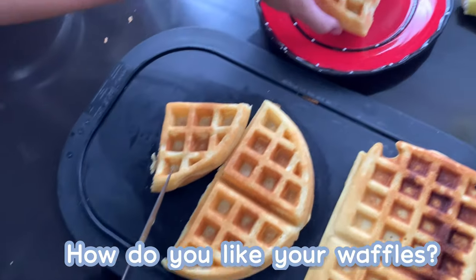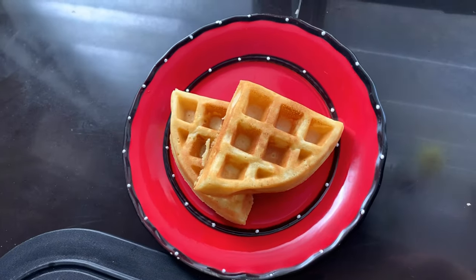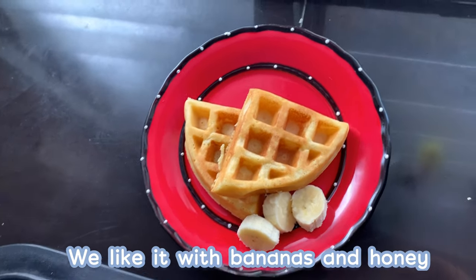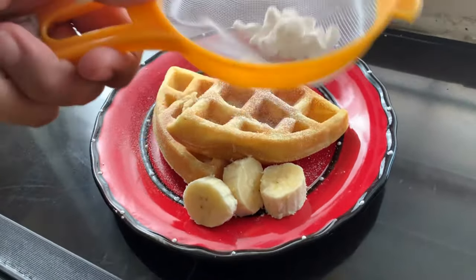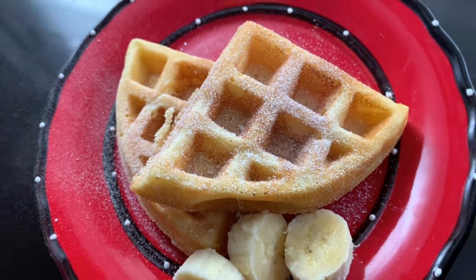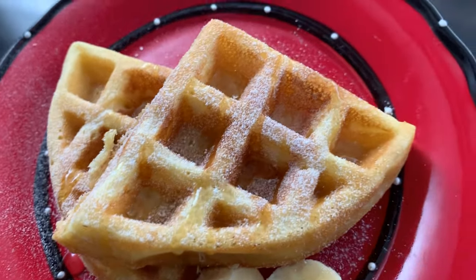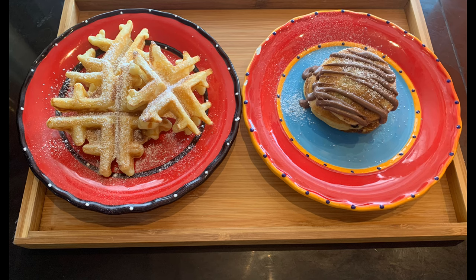By the way, how do you like to eat your waffles? Tell us in the comments. We like it with bananas and honey — look how cute my waffles are!